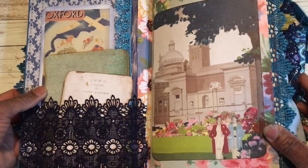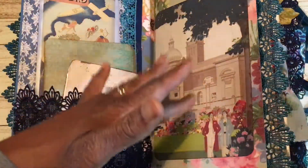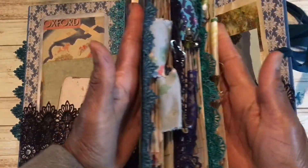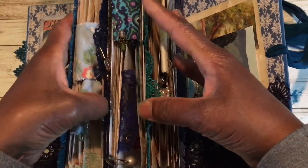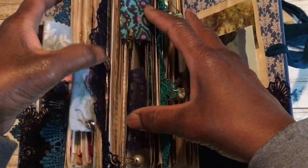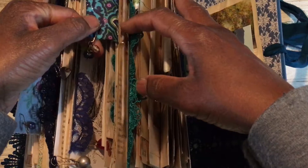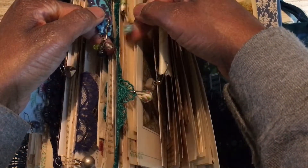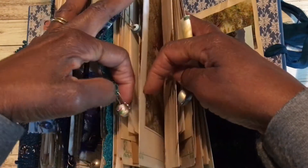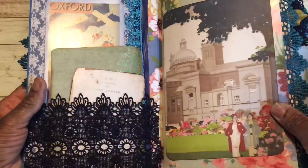Each signature has 50 pages in it — 25 sheets doubled over, so 50 pages — making 150 altogether, which is 300 pages front and back. There's a selection of laces and vintage fabric tabs with beads — beautiful glass beads from vintage jewellery.